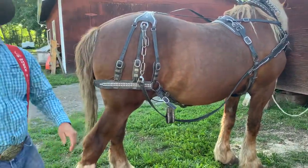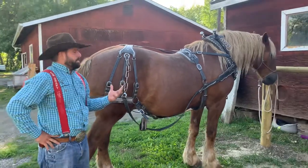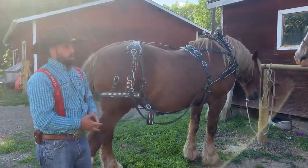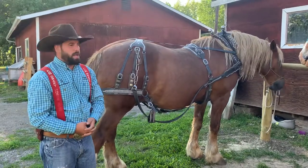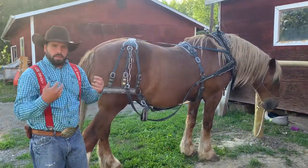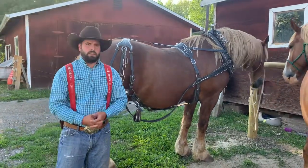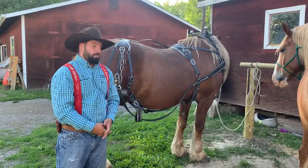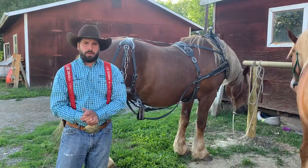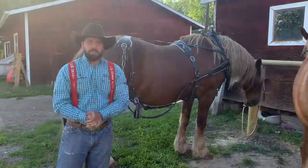And it's just that simple to harness a horse. So we throw that harness on. Next, what we'd have to do is put the bridle on. Of course, we'd have to hook up back as well and put all his harness on, and then we'd tie them together. Then we could go do some field work, drive a wagon, do all the fun stuff we can do with draft horses. But for now, there's your harness demo. Hope you enjoyed it. We'll see you at the 2021 Stampede.